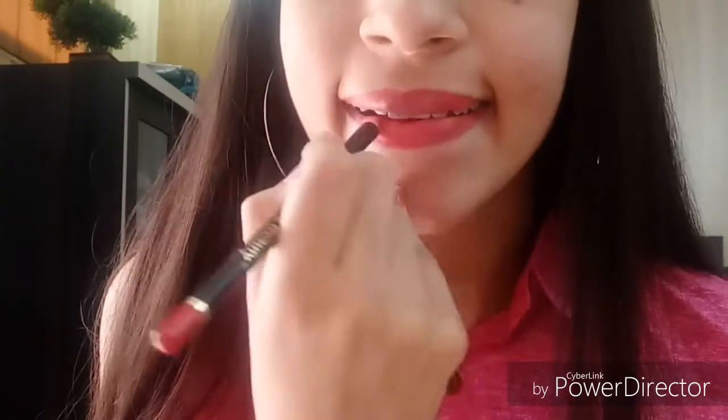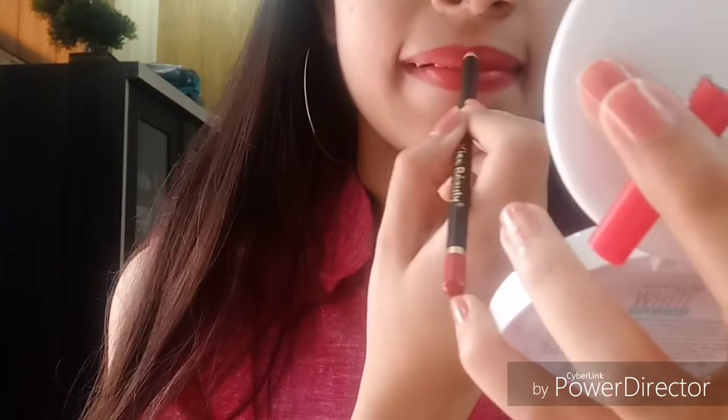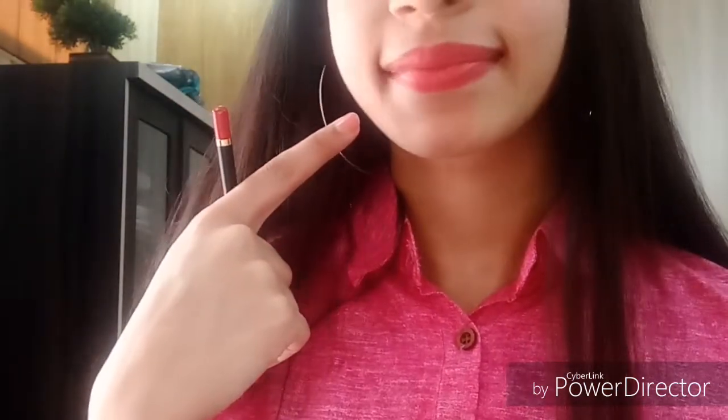You will fill your lips with the lip liner. What happens is if your lipstick is removed, you will still have a stain from the lip liner underneath.